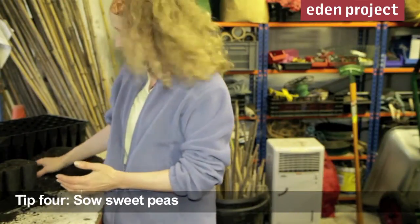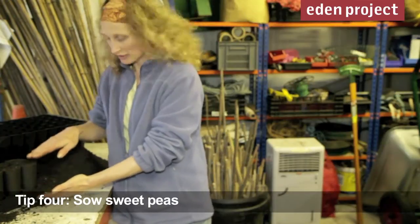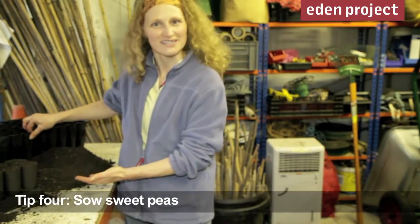Sweet peas like to be sown really early, and always make sure you use really long tall pots like these, or some sort of root trainers like this.